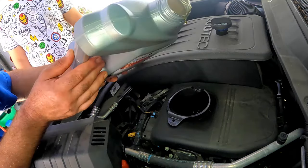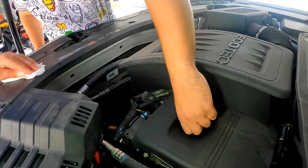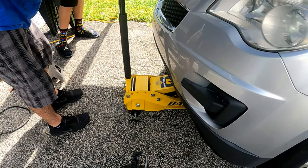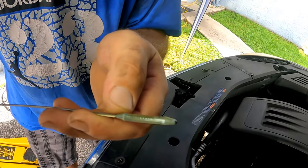This engine will take five quarts, but it's advised to check after 60 seconds or so and add more if needed. Take the funnel out and replace the cap. Next, take your jack stands out and let down the jack. After running the engine for 60 seconds, check the oil level on the dipstick.